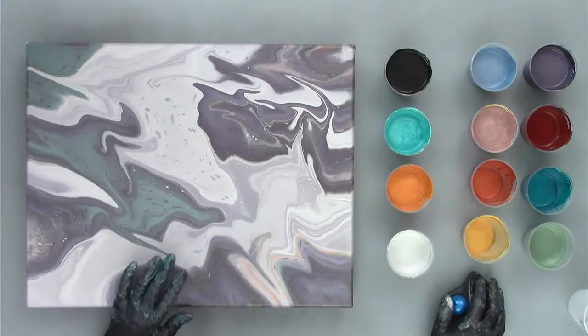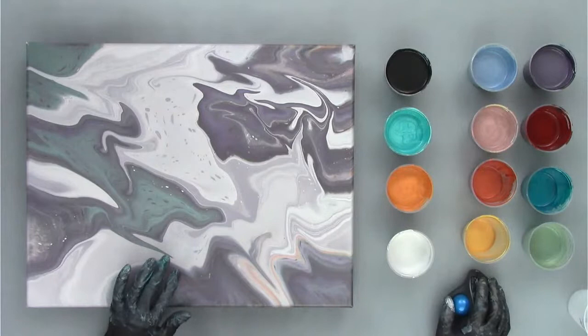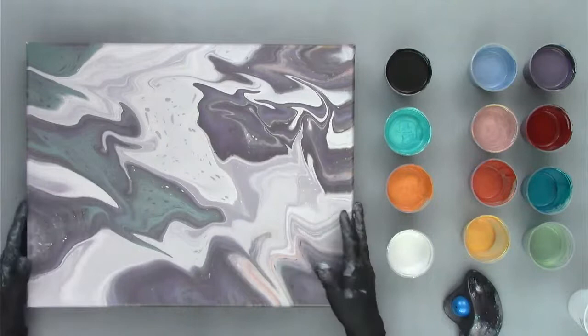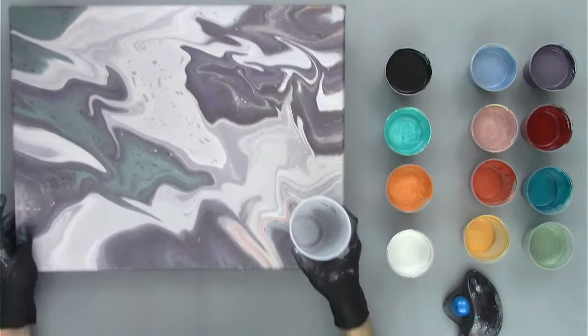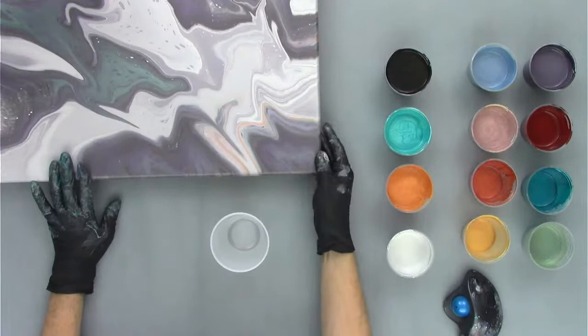Sharon is saying I'm very adventurous — yes, we are having an adventure today and we'll see what happens. Mama Dulas is here — thanks for joining us, nice to see you again. So let's get started and go ahead and layer our cup. I've got my cup right here — I think it's a 12-ounce cup, but I need 10 ounces of paint for a 16 by 20 ring pour. So I've marked it right there for 10 ounces.